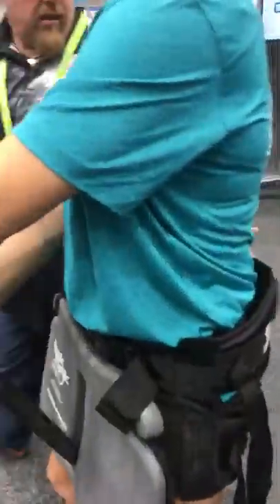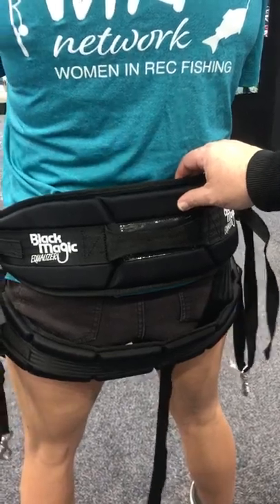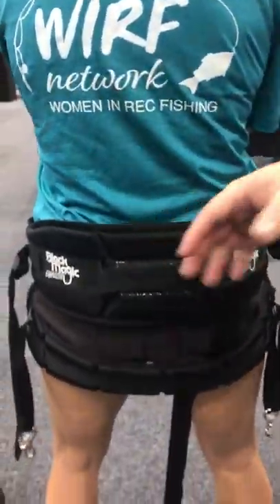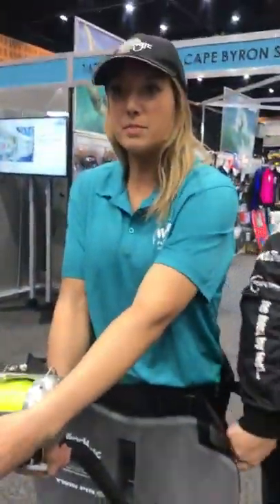The great thing about this harness system is it's a two-piece harness system, so it fits around the butt. Unfortunately Michelle doesn't have the biggest butt to demonstrate this, but that's okay. That system basically means there's no pressure on your back. So if you have back issues, this is the ultimate system for fighting a fish over a period of time. Obviously we click the old harness clips in there — I'm already feeling really supported and comfortable.